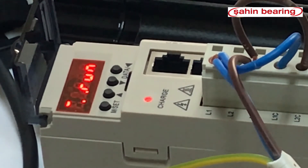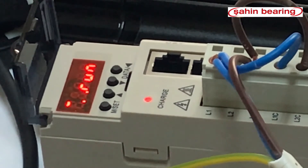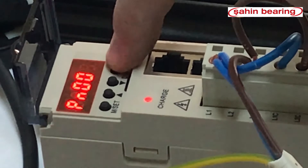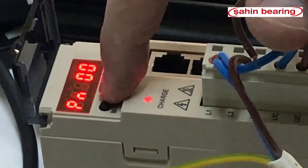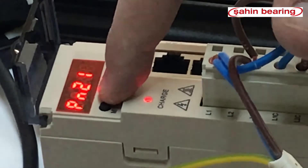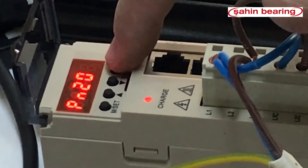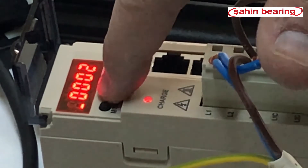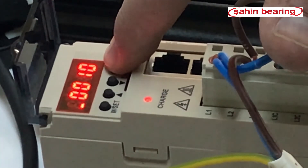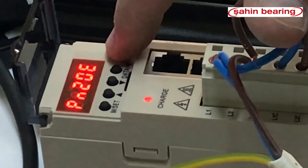By setting the divisor parameter to 10, we will reduce 10,000 pulses to 1,000 pulses. By pressing the MZ key twice, we go to the parameter section and type 20E with the data and up-arrow keys. With the data key we enter into it and set our coefficient to 10. 10,000 divided by 10 equals 1,000.